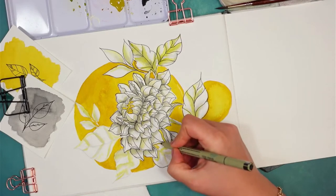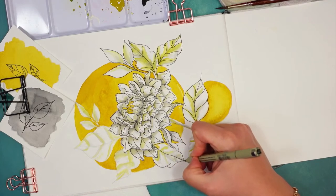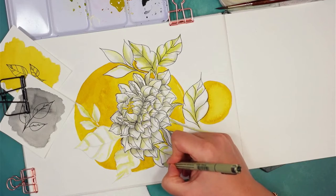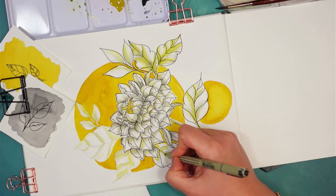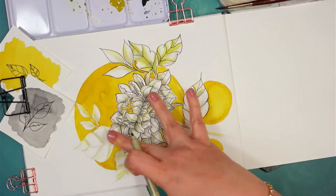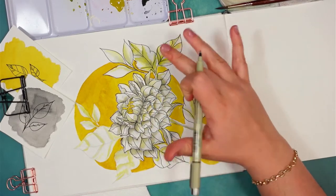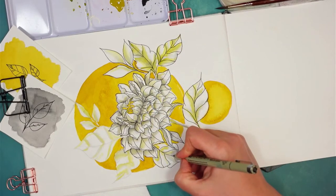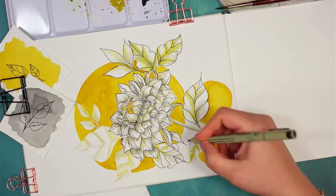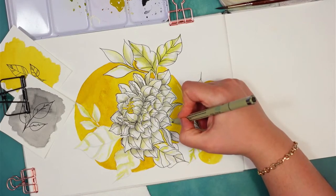I saw the spotlight technique done differently — some people use it so that inside the circle everything has real color and everything outside is gray. That's also a nice way of doing spotlight, and maybe in a future video I'll try that version too.